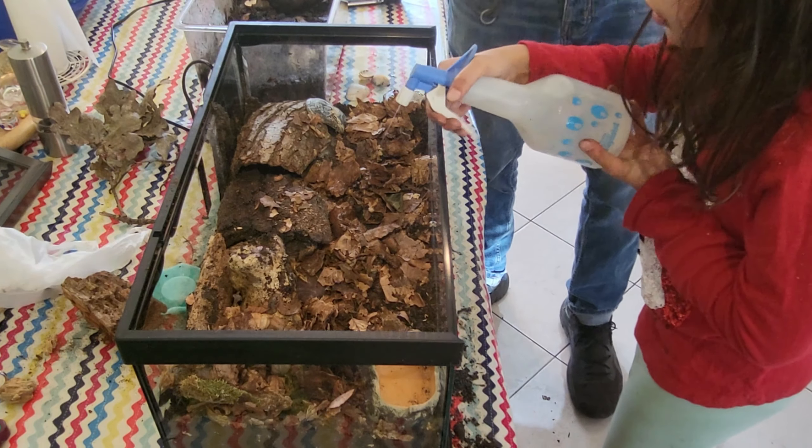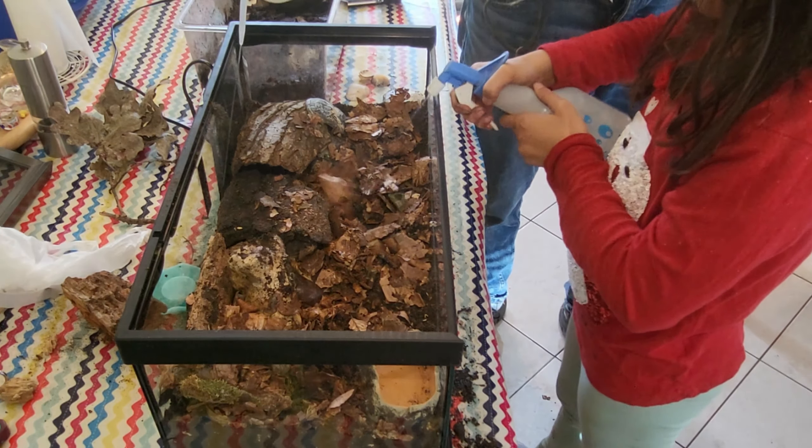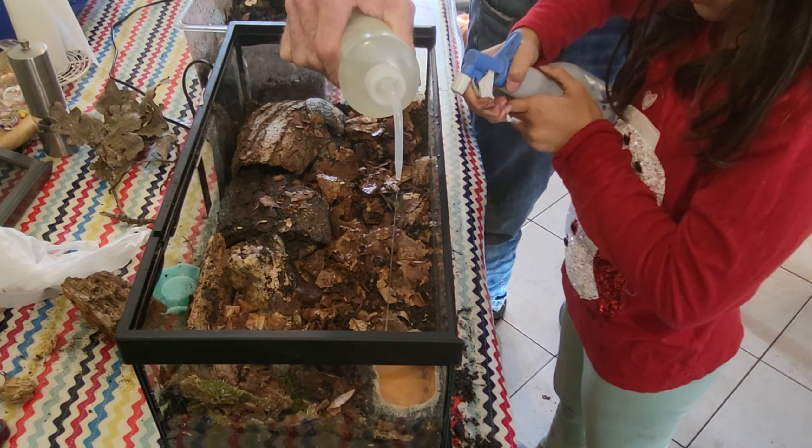You want to soak it quite a lot. I forgot to put the water in first — I like to put the water in first for the substrate, to get the water at the bottom.